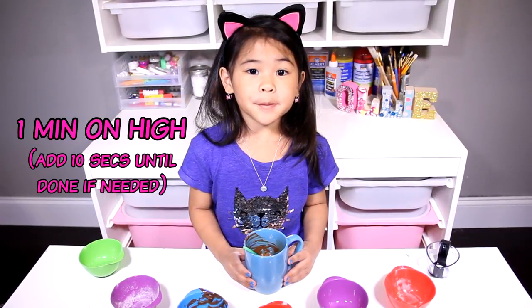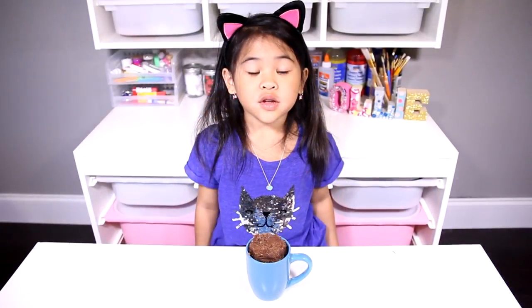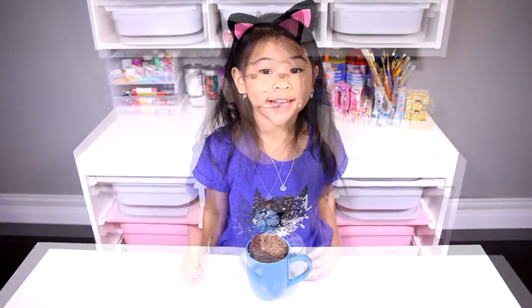Then microwave it for one minute. That's it, it's so easy! Doesn't it look super yummy? You can put any toppings you want and then eat it.